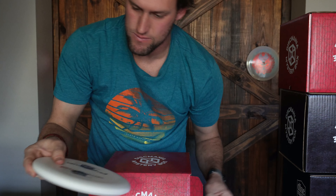This one feels like a putter — I'm going to guess a P2. Yes! It's a double stamp P2, red and black stamp. It's actually a Flex 2, D-line Flex 2.